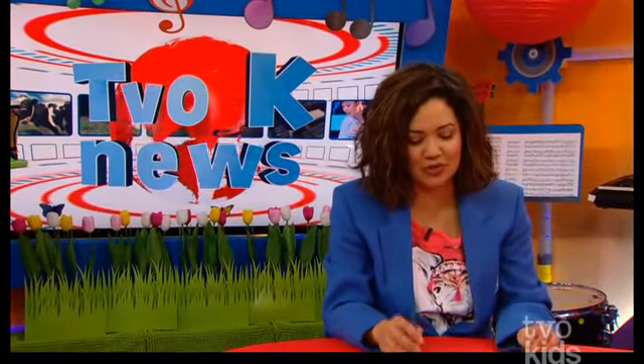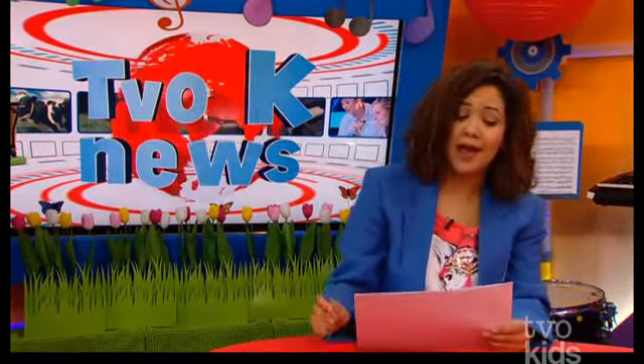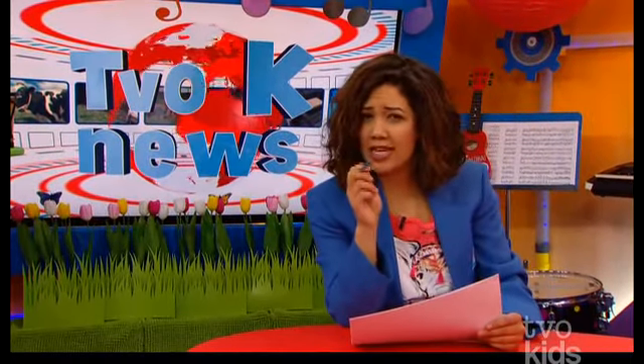Hello there, TVOK News, and welcome to TVOK News, your number one source for children's news stories. Welcome to Tuesday. All month long, kids across Canada have been getting their science on.